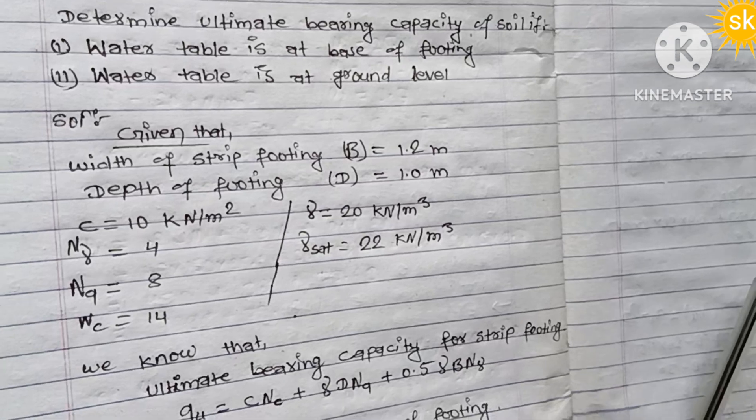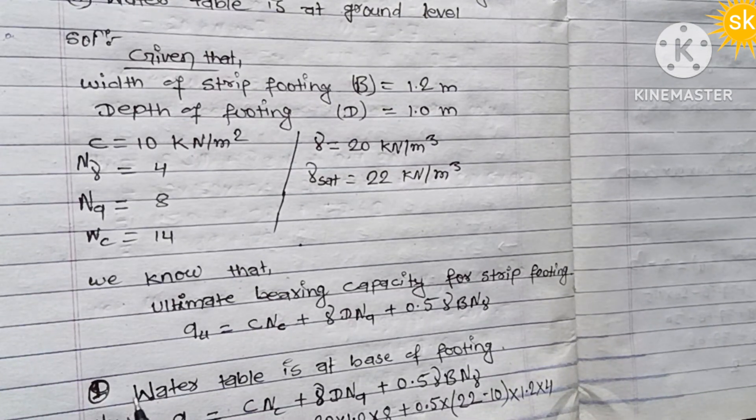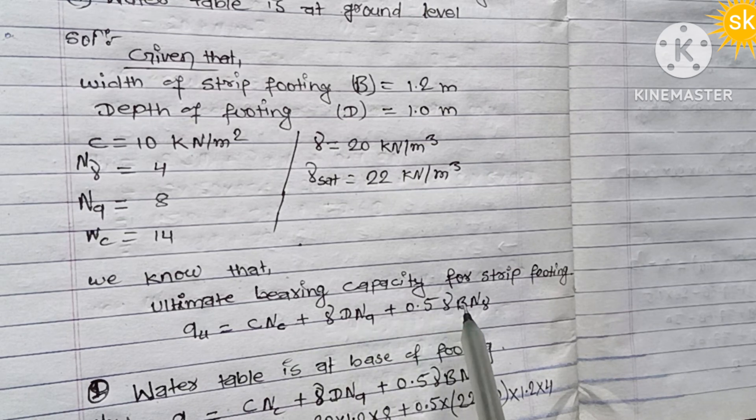Using the Terzaghi bearing capacity formula for strip footing: qu = cNc + γD·Nq + 0.5·γB·Nγ. This is the standard formula applied for a strip footing case.